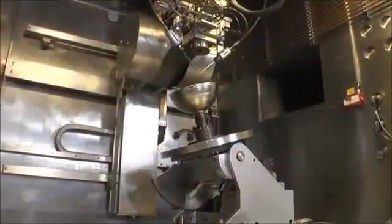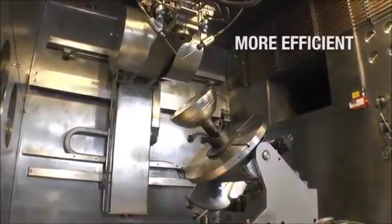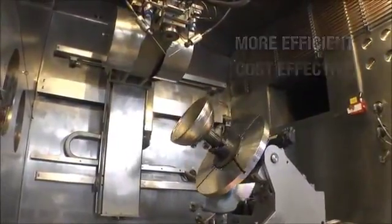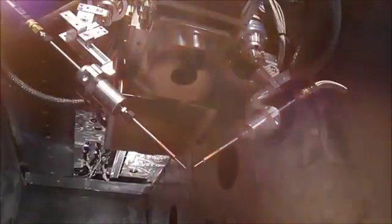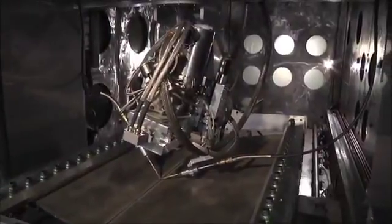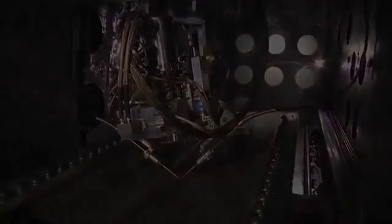Deposition rates can range from 7 to 20 pounds of metal per hour, which is significantly more efficient and cost effective than selective laser sintering processes that utilize messy powders. In addition, a dual wire feed system can be utilized with the EBAM process to increase deposition efficiency, as well as to easily switch to different deposition materials.